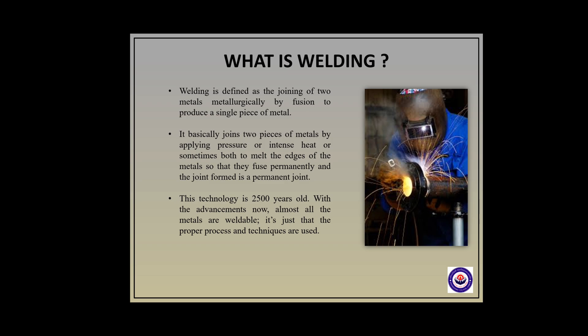This technique is 2500 years old, but with the advancements now almost all the metals are weldable — it's just that the proper processes and techniques are used.